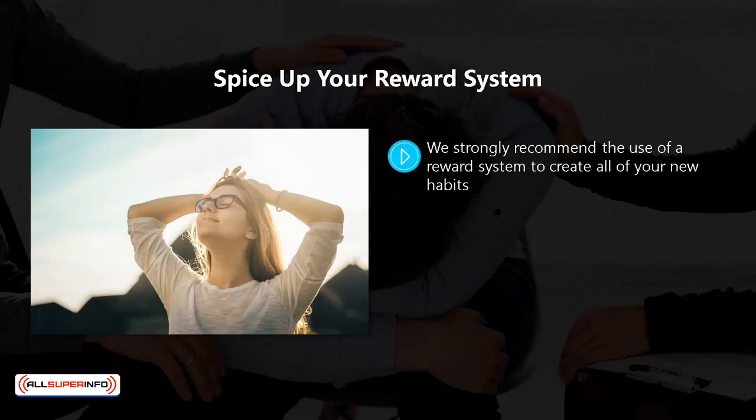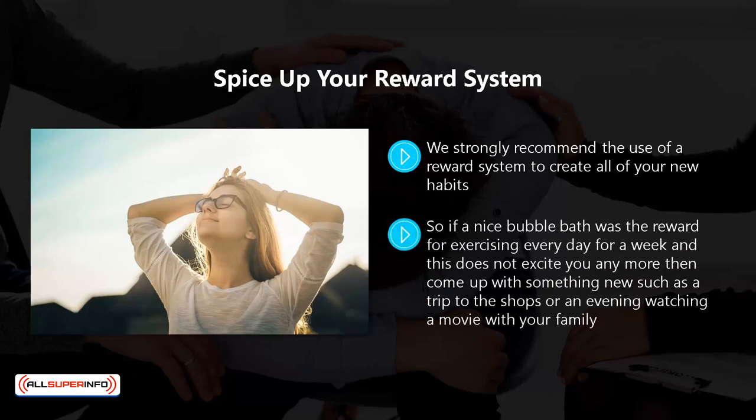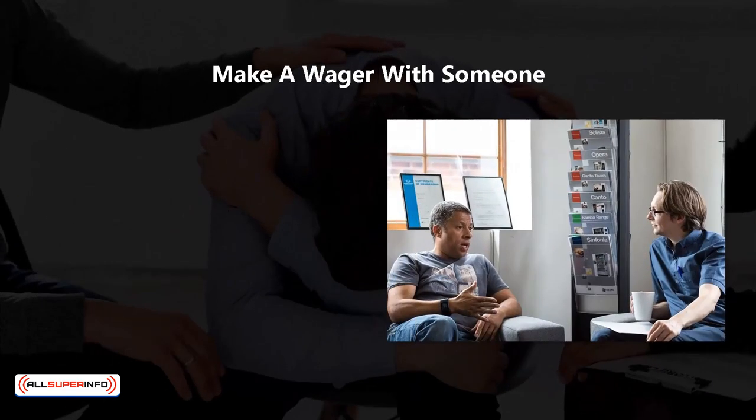Spice up your reward system. We strongly recommend the use of a reward system to create all of your new habits. Over time, your reward system may lose its appeal and not motivate you as much as it used to. If this happens, then it is time for you to rethink your current reward system. So if a nice bubble bath was the reward for exercising every day for a week and this does not excite you anymore, then come up with something new, such as a trip to the shops or an evening watching a movie with your family.